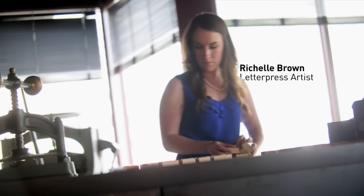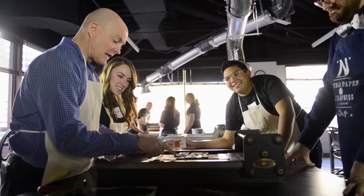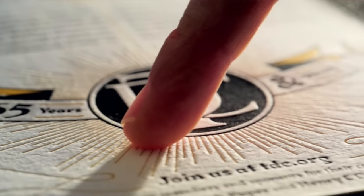I had always been interested in letterpress. I love the way that the blocks would press into the paper and the texture that it made is something that you can't get with digital printing. It's just not the same effect.